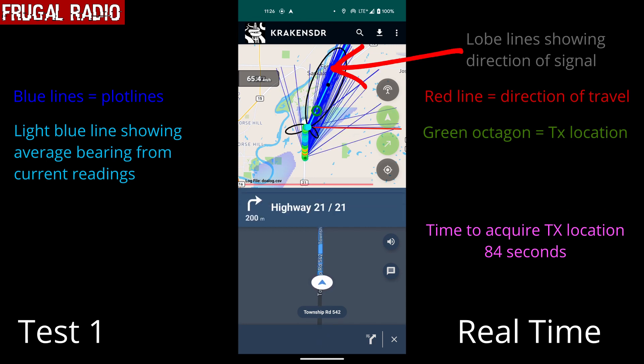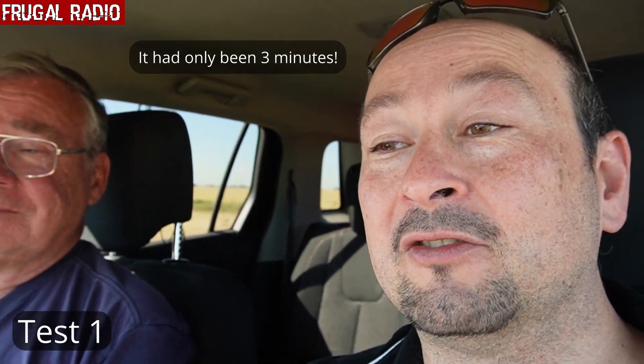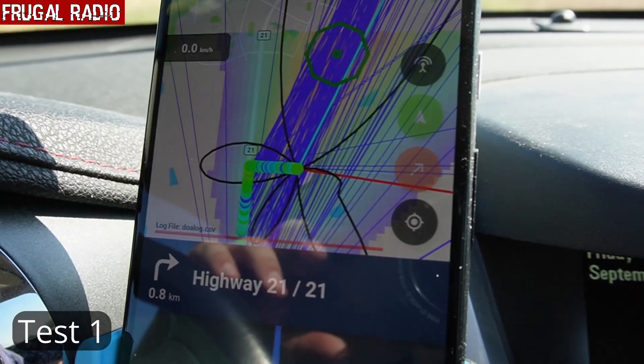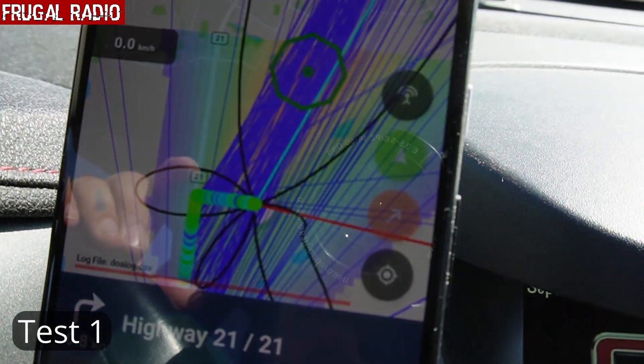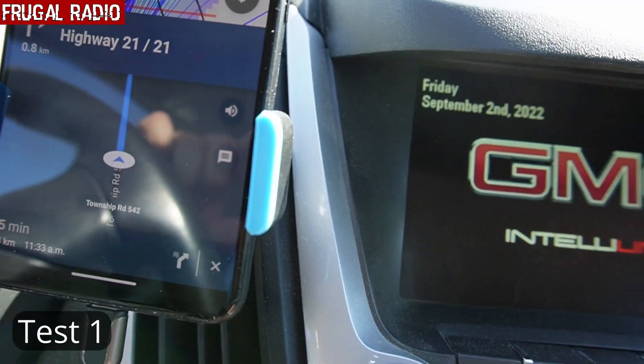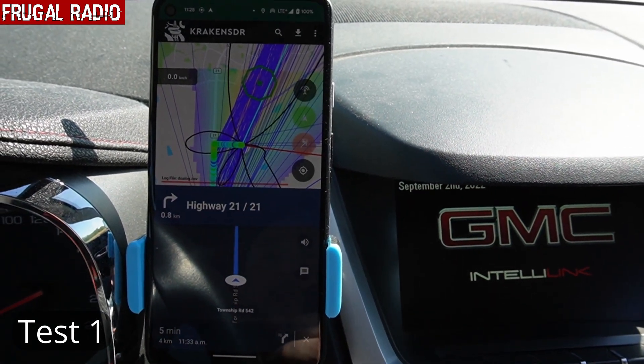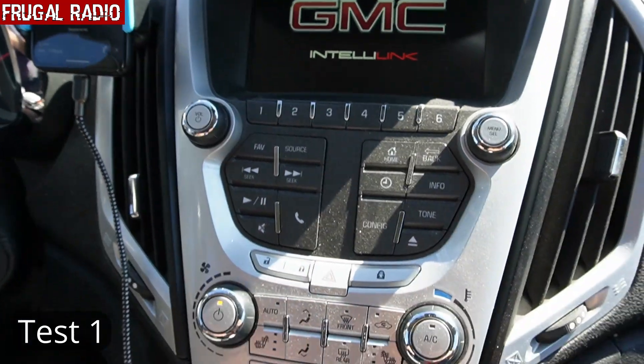Given our surprise at just how well this software was working, I decided to pull over and talk to camera. So I'm here with my buddy Harry, and we look like we've managed to find what we're looking for. We've been driving only for about five minutes with the Kraken SDR and it's already plotted a location in green, which is pretty impressive. You can see that green circle — that's it telling us where the transmitter is located, and the lower part of the screen is providing a map. We're going to keep filming as we draw closer.